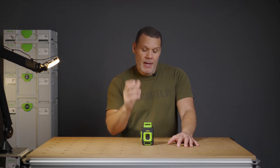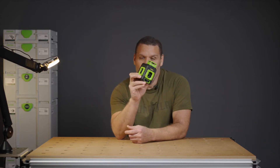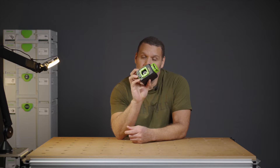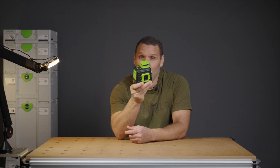Welcome back to the Workshop Dojo. I've got something really interesting for you here. If Festool made a laser level, this is probably what it would look like.